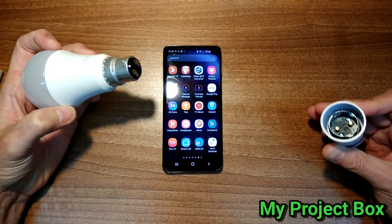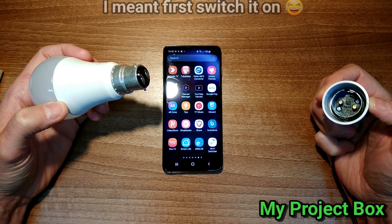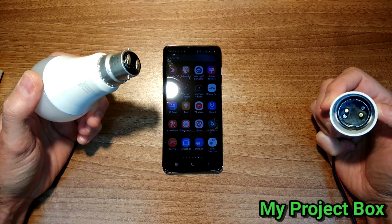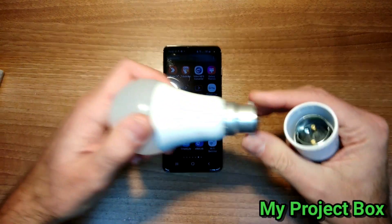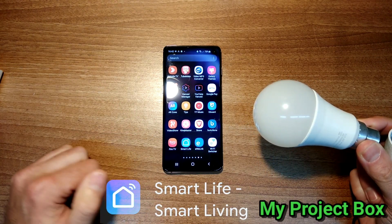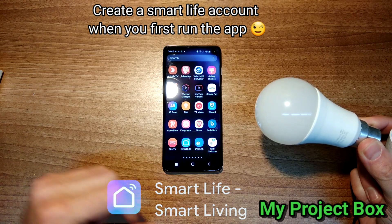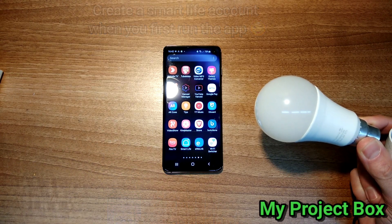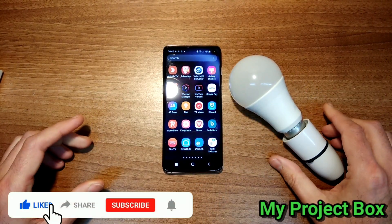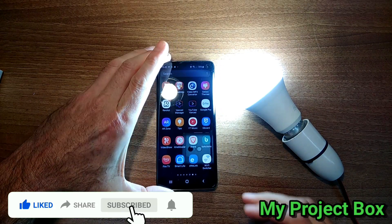They recommend that the first time you plug the bulb in it should flash rapidly, indicating it's ready to pair with the Wi-Fi network. You need to use the app they recommend — I use a different app called Smart Life, which works with various smart devices. I'm going to use the app I normally use, but you can try the app it says on the instruction sheet. Let's connect it and turn it on to see if it flashes like they say it should — and of course it doesn't.